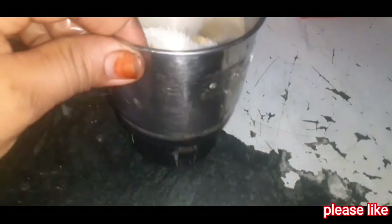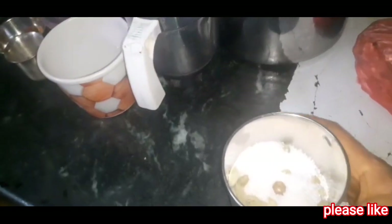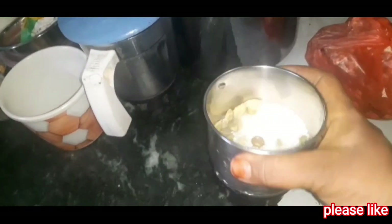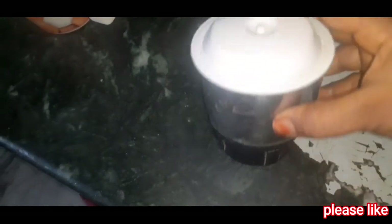I will show you the first tip for the mixie jar. I will use the technique to clean the mixie jar.